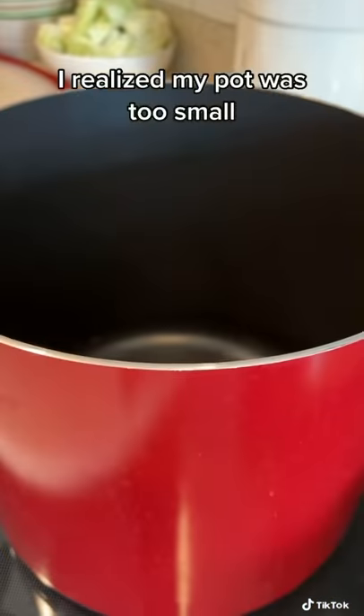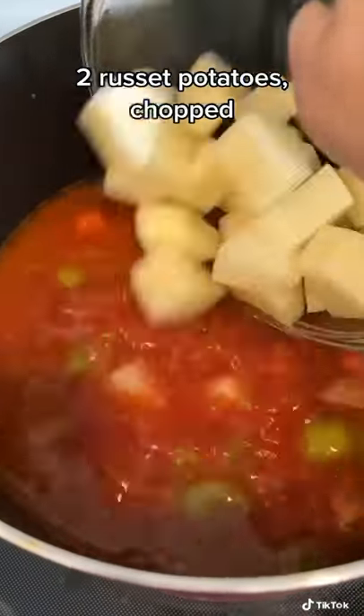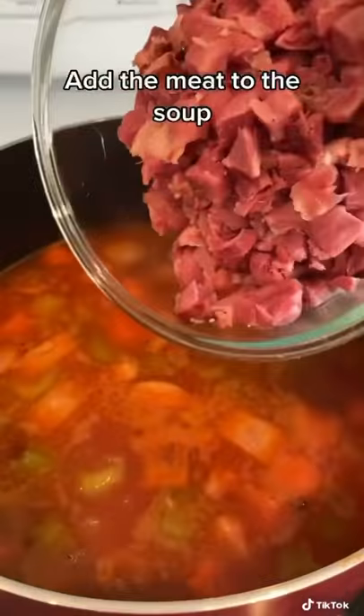Then I realized that my pot was too small so I had to transfer it. I added some russet potatoes and got my ham hocks ready.